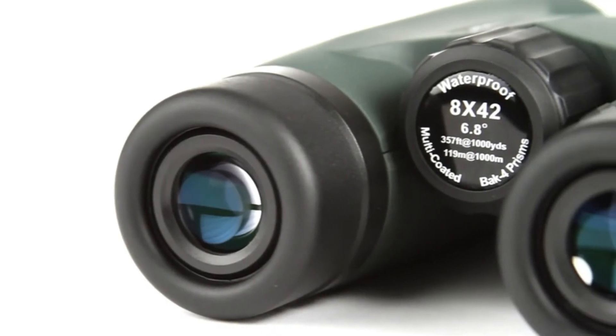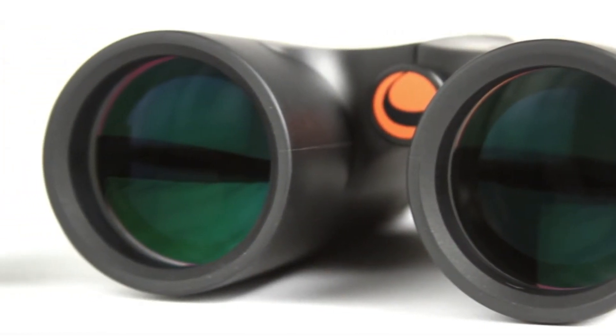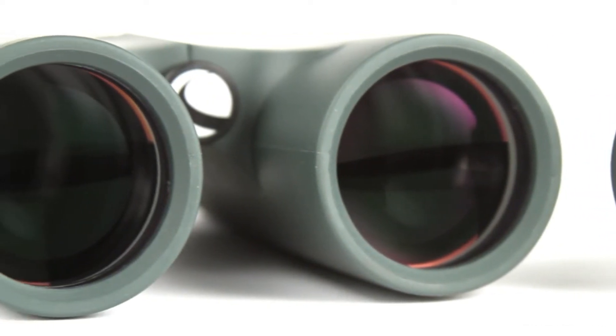A large, smooth focus wheel helps you bring subjects into view quickly. Inside, Outland X Binoculars offer advanced features like fully multi-coated optics and BAK4 prisms for increased light transmission and brighter images.